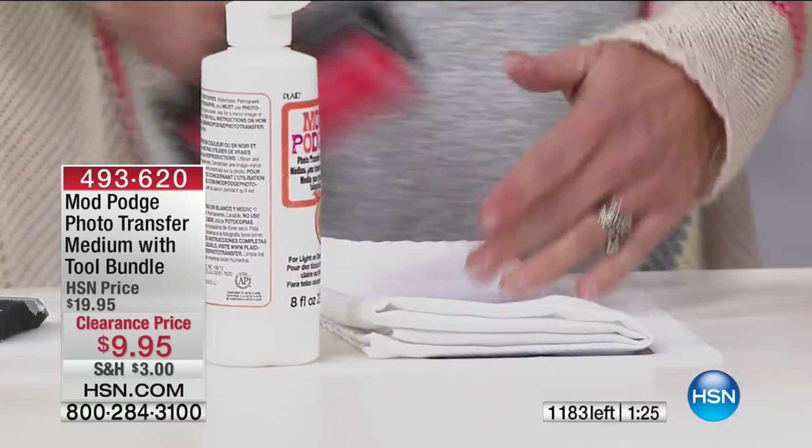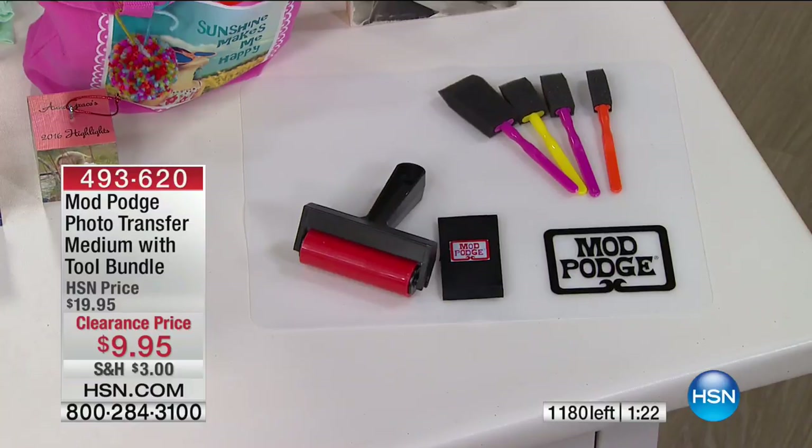You get the full-size 8 ounces of Mod Podge. And this is not, like you said, the decoupage of the past — this is a whole new modern way. Let's talk about the inspiration you can get.